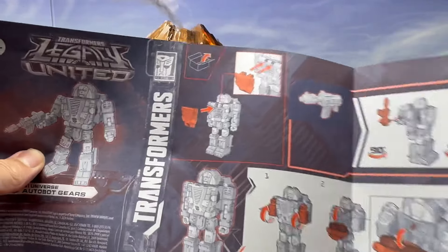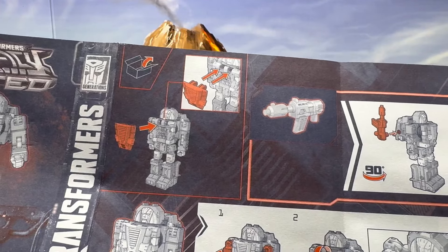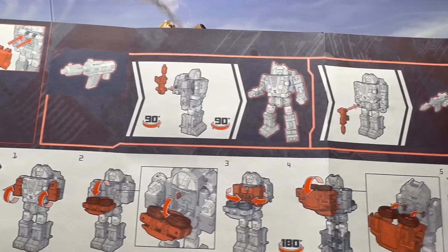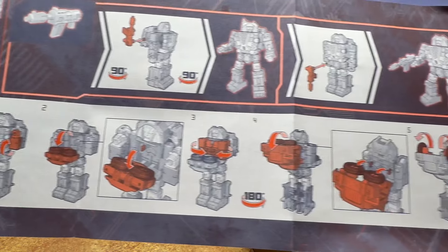This should be an easy transformation. You have to attach his chest and it comes with a gun. It looks like you could attach it to the back and his hand, of course. And then steps to the transformation.